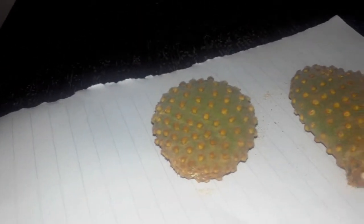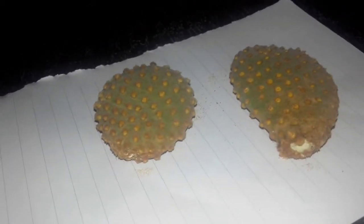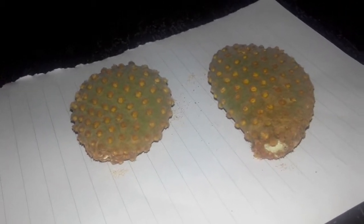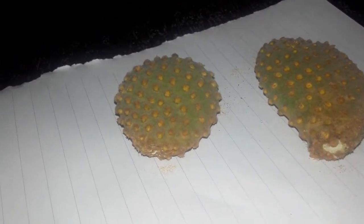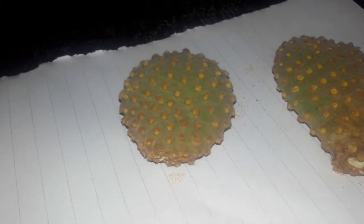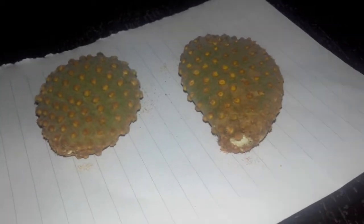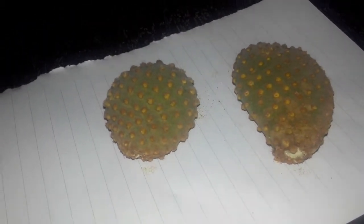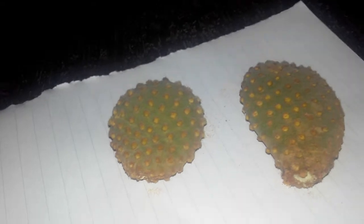As an exception, you can immediately propagate Opuntia microdasys by putting it in the soil without callusing, because I have been able to successfully grow it. But again, it depends on how much sun exposure you give the plant. If you keep it in a shady area, there are high chances of infection killing this particular stalk, but if you expose it to more sunlight, there are fewer chances of infection.